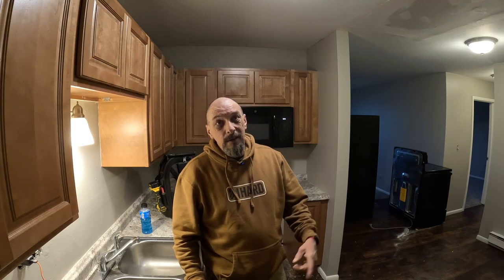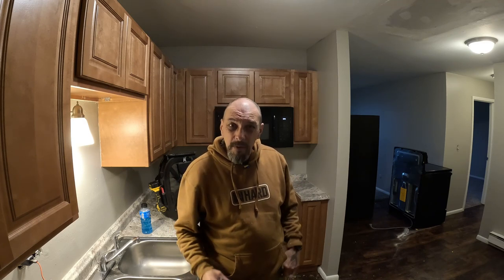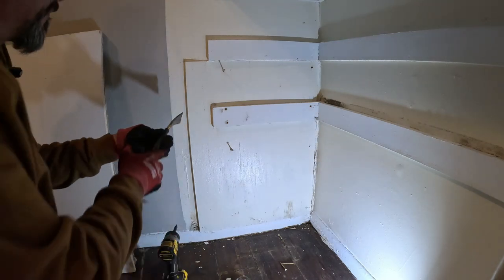I'm kind of under the weather a little bit, which is funny, because I came back from Home Depot Friday and I've been laid up in the house all weekend. It's just kind of weird, not really sick, it's just kind of that... anyways, let's get to doing something today. That paint feels a little wet.